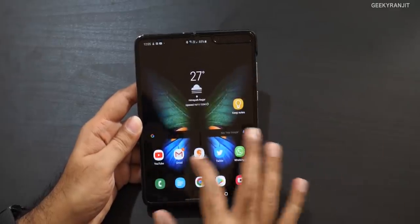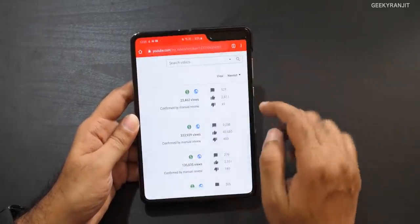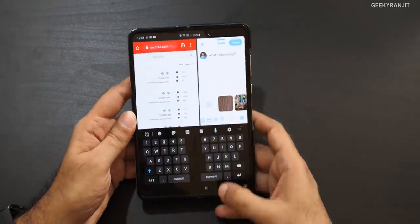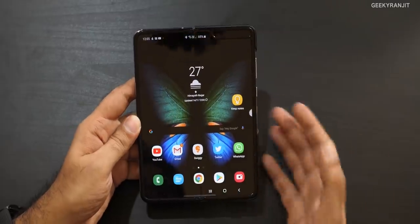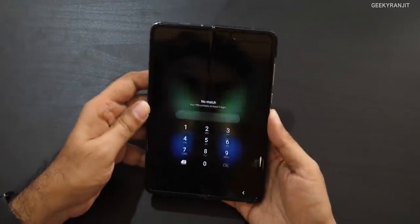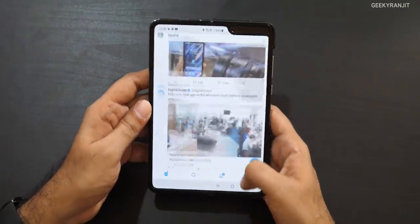When you unfold it, it's a very good experience. I do multitasking — for example, browsing the web while having WhatsApp and Twitter open at the same time. You can adjust the split sizes too. The biggest personal benefit for me is that I've recently started wearing reading glasses, and with most phones the screen is too small. But when this is unfolded everything becomes much bigger, so I'm actually able to use it without my glasses — that's a significant difference for me.